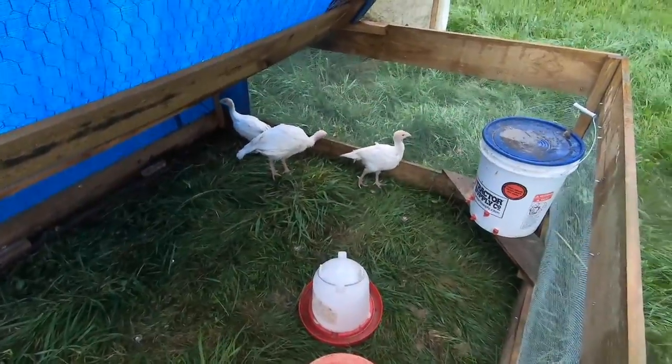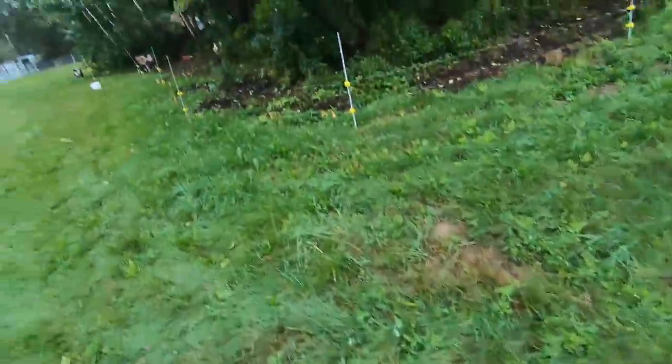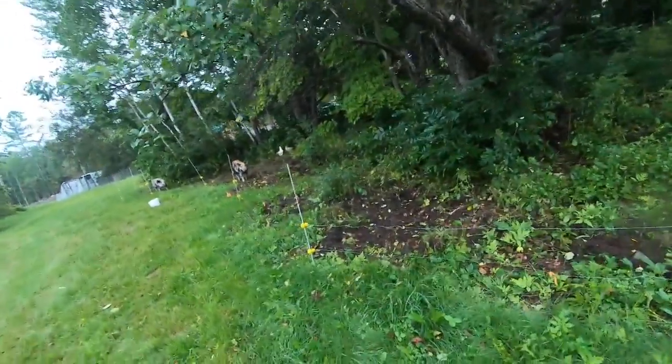How are your turkeys doing? You girls decided to wake up!